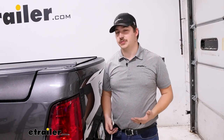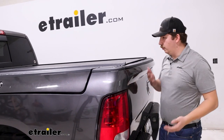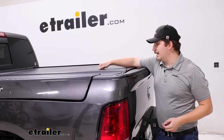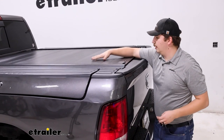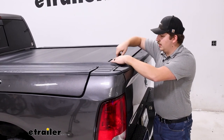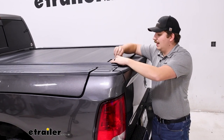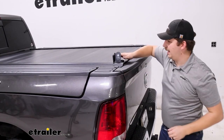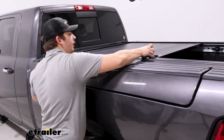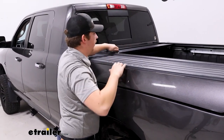It's going to be more secure than a soft tonneau cover, and especially compared to having an open bed. With this, no one can see inside, so that's already a theft deterrent. In addition to that one-inch thick aluminum paneling, you do have locks built in, so I can lock it up to make sure no one can open the lever and handle — or I can unlock it to open it up myself. It works in conjunction with your locking tailgate to make sure no one gets inside.